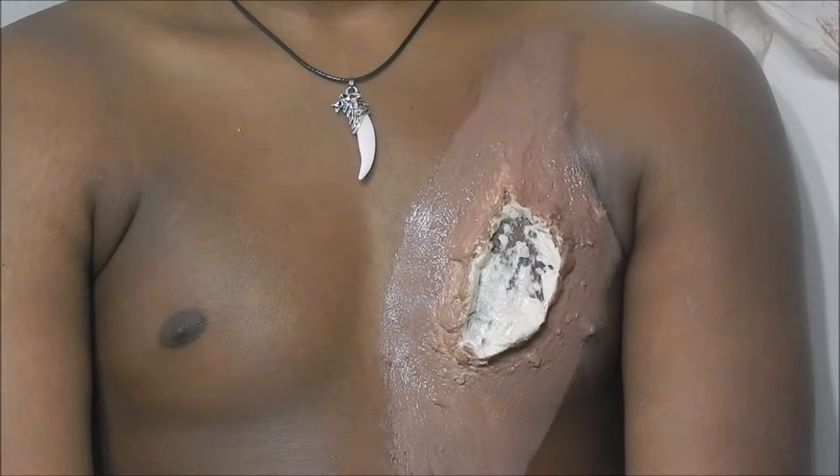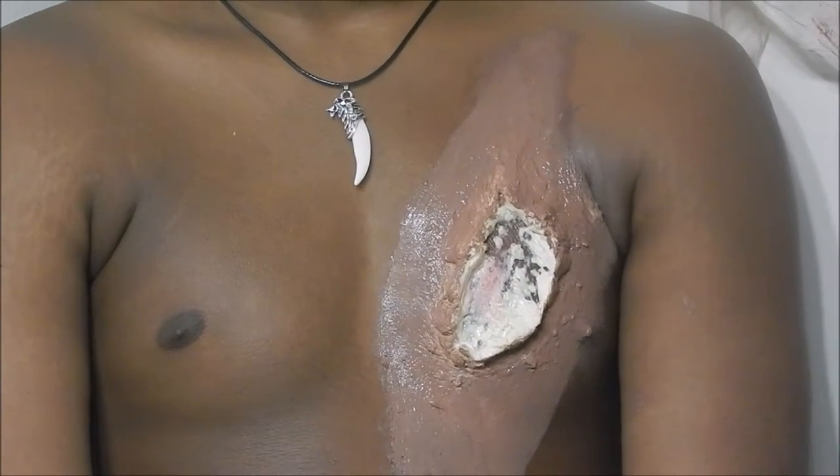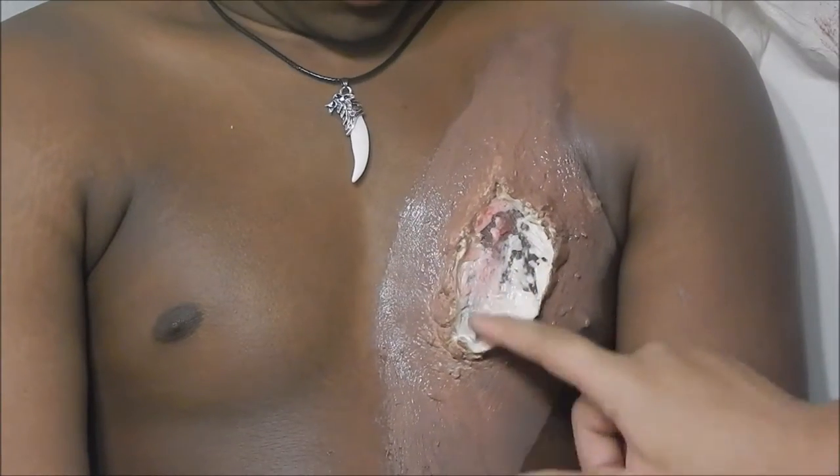Get some red inside your wound, and also, when you're done doing that, put some black in there and overlap that with another layer of red.